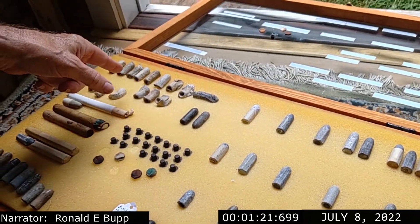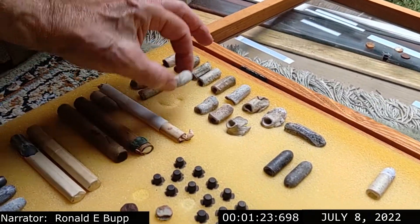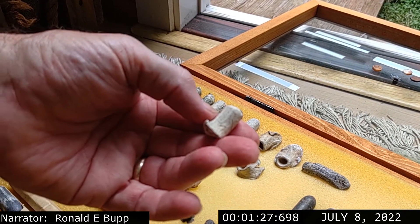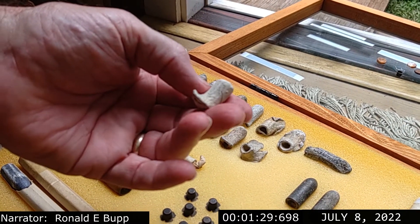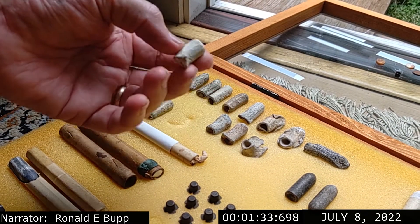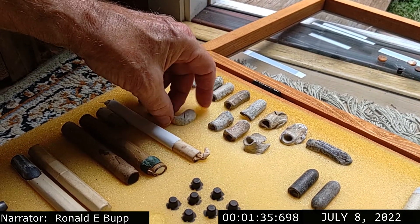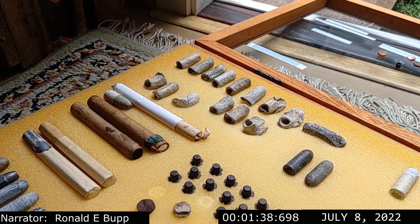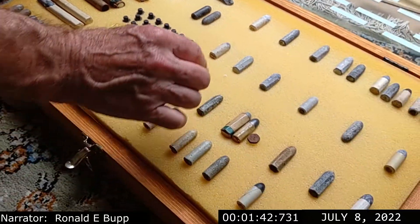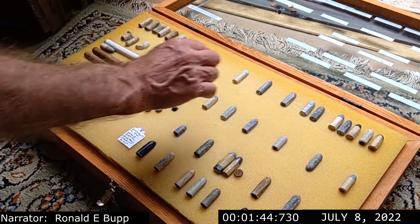There's one here — this guy here, it's a fired one. I found this on the Bloody Lane in Antietam way back in the late 70s. I had that checked by one of the guys who knows a lot about bullets, and he said yep, it's a fired Whitworth. So these are Whitworth bullets — cylindricals and hexagonals.